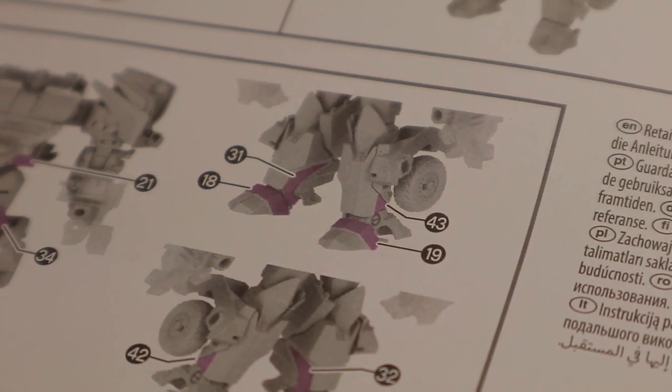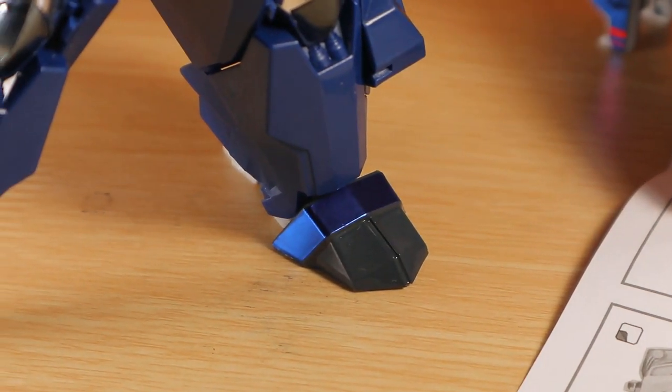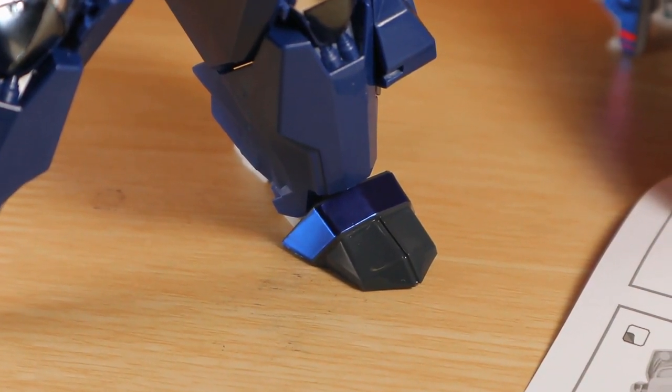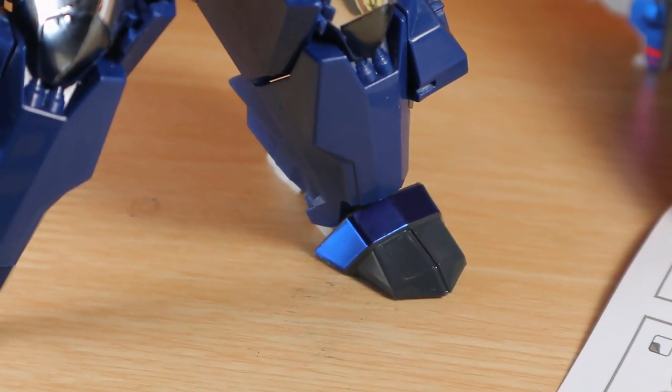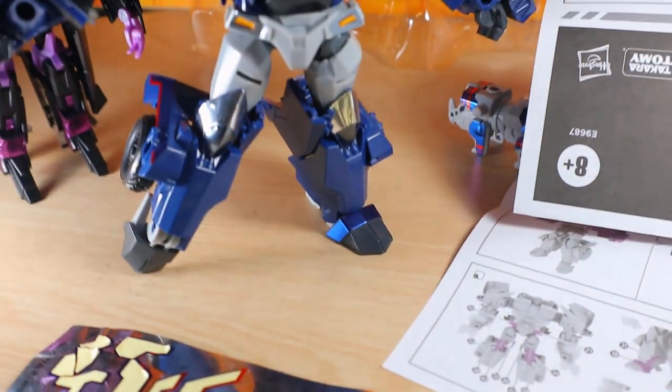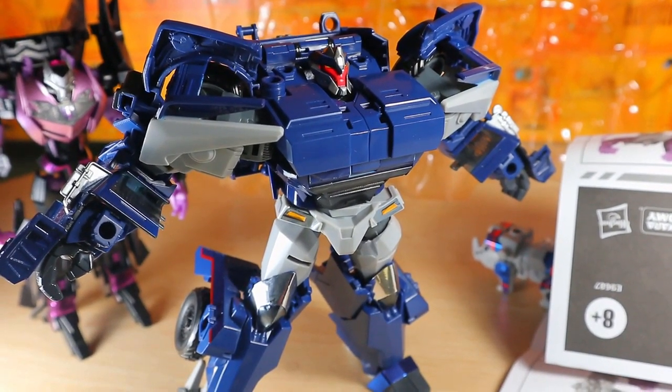I've noticed that they actually swapped out the numbers — so when you use number 18, you have to use number 19, and when you use number 19, you have to use number 18. They just swapped it out and put the wrong numbers on. Not really a big deal, but just something to keep an eye out for.